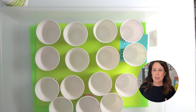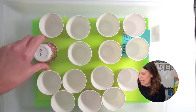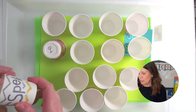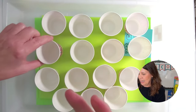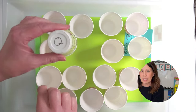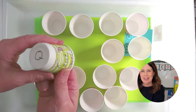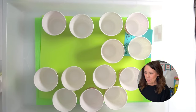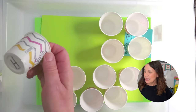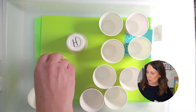To play this, super simple — they just lay it out like that, and then they flip it over, and they need to find a match. When they find a match, they collect it and go for it again. When they're done and they've collected all of their cups, they could even go ahead and put these into alphabetical order.